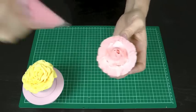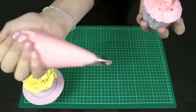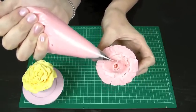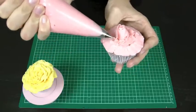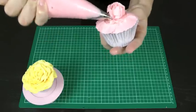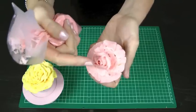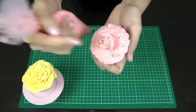From here, you want to start flicking with the wrist. As I pipe these petals, I'm actually going to be flicking outwards with the wrist to give us that lovely open rose look. Starting at the frosting you've piped onto the actual cupcake and going up in a semicircle, flicking out with the wrist, then join it back down to the cupcake. The more you flick it out, the more your rose is going to open up; the more you stay in, the more your rose is going to stay closed. If you see a petal you want to flick out a little bit more, you can just use your finger and push it out.